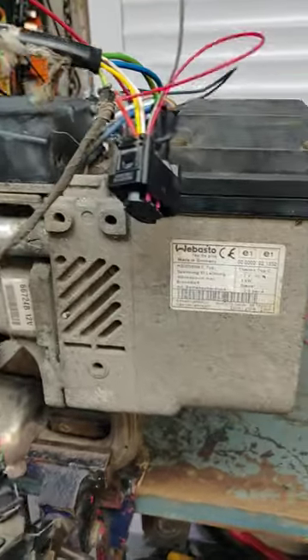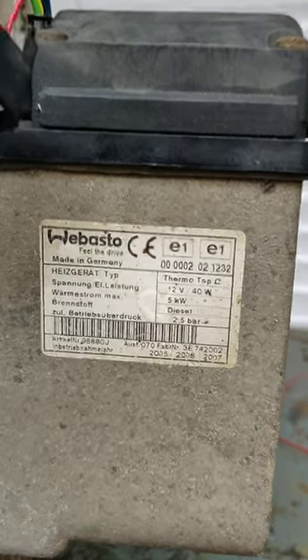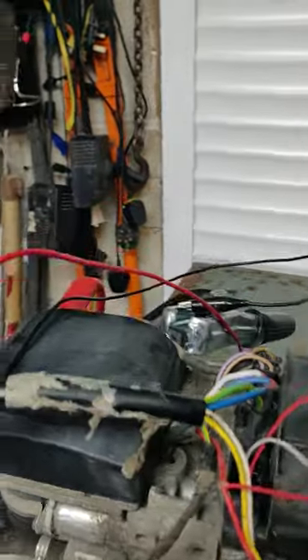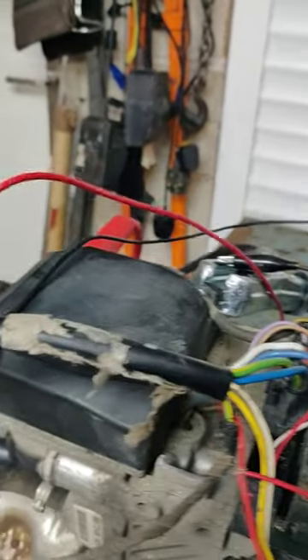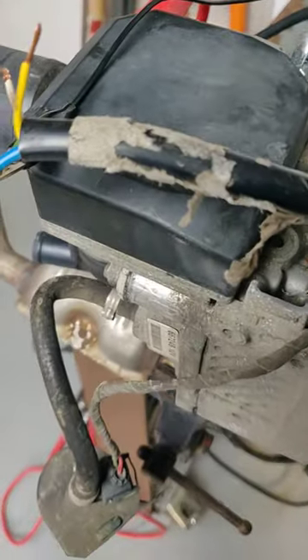A quick video to show you how to wire up a Webasto Fermo Top C. There are a few videos online that show different pin outs, but they didn't work for me, so hopefully this one will work for you if you're trying to figure it out.